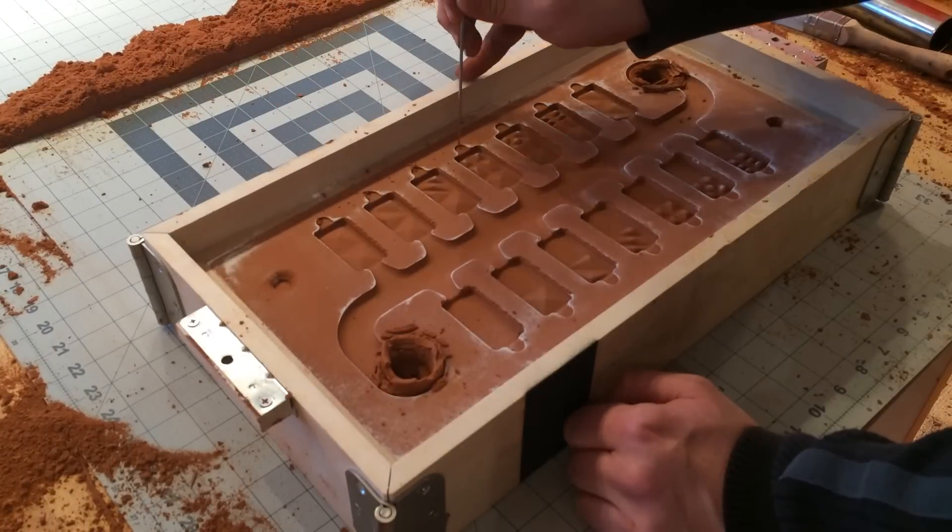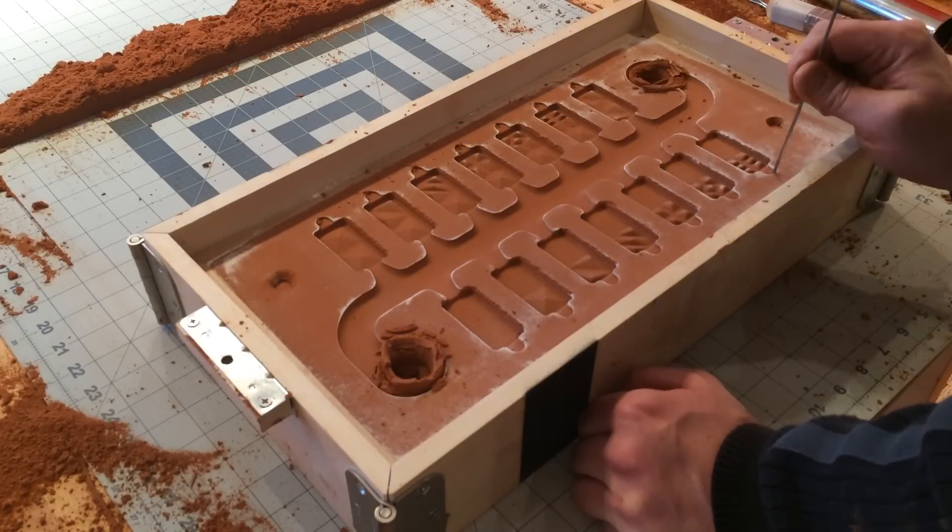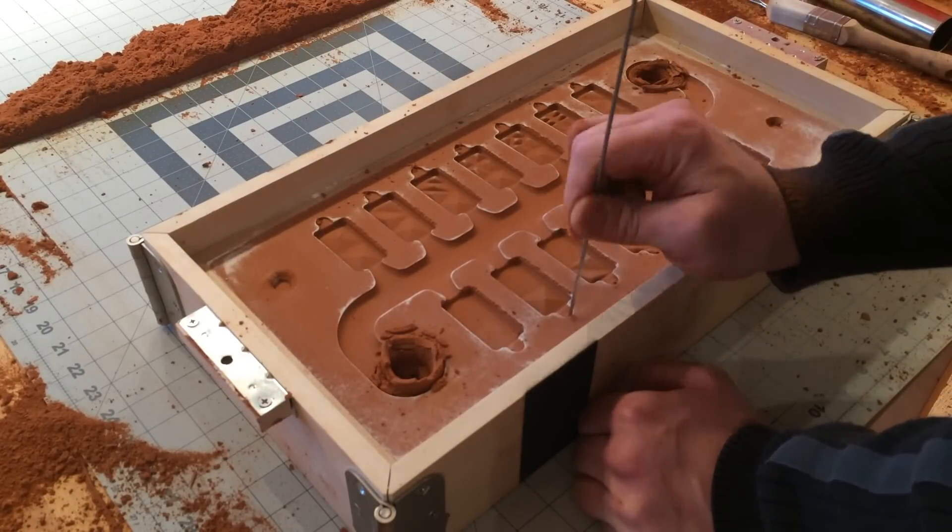These are vent holes to help the aluminum fill the dominoes and allow for an easy escape for trapped gases.